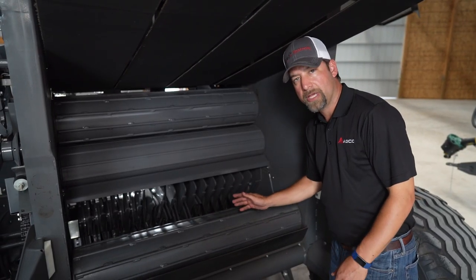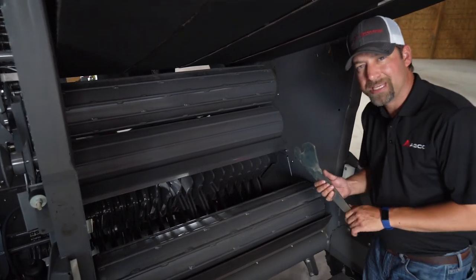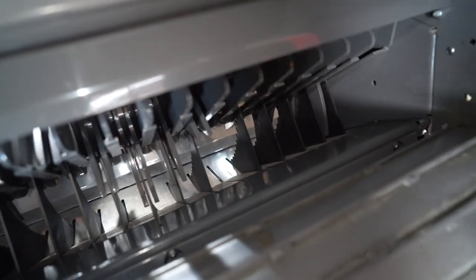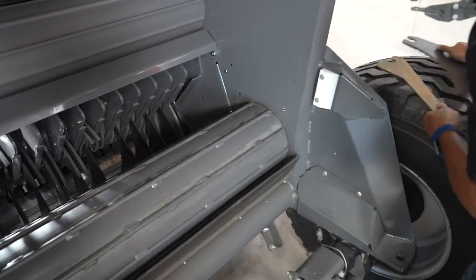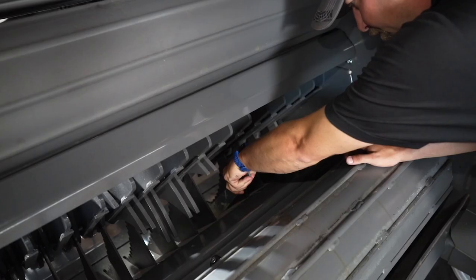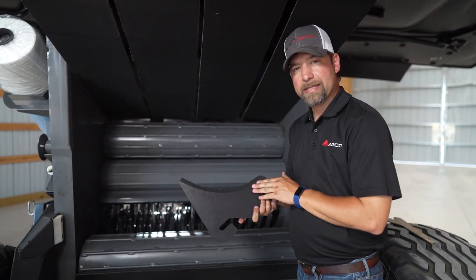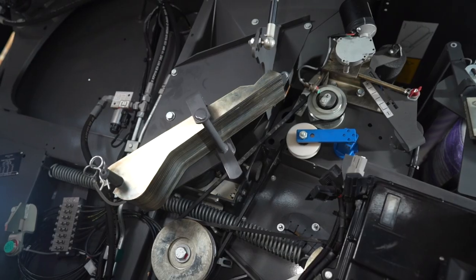If you want a different combination other than those, you would have to come back here and manually remove the knives. If you want to keep the knives out always, you can get optional blanks to put in there. To remove your knives, slide this back — there's a holder on the front and back, and a magnet that holds it lined up for you. To put a blank in, it goes in this way onto your front bar, then slides in place. The RB series comes with 17 serrated knives. Since they're serrated, if you need to sharpen them, you do that from the backside only. I'd suggest ordering 17 more knives to keep a fresh set with you at all times, and there is storage on the side of the baler for that.